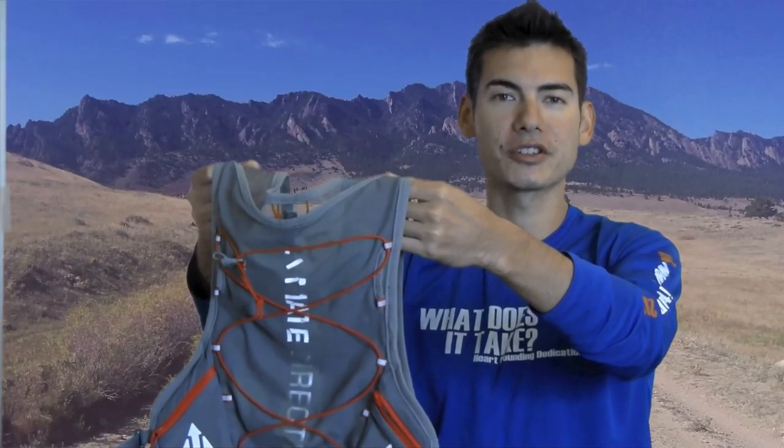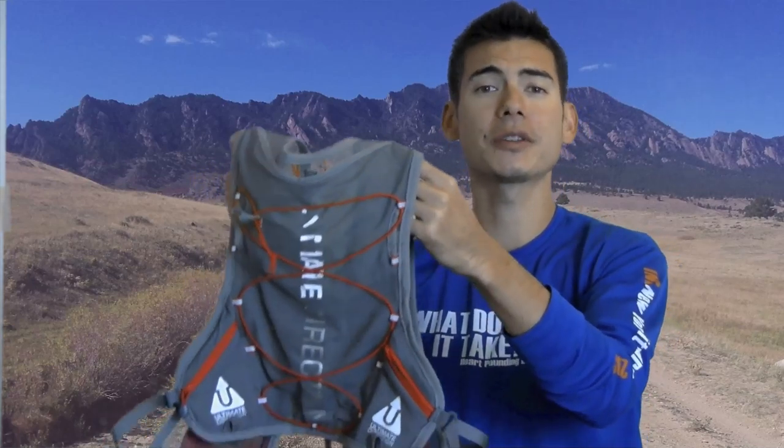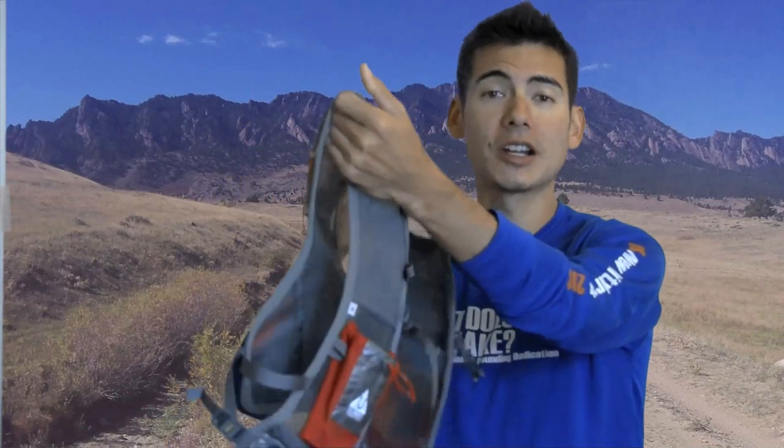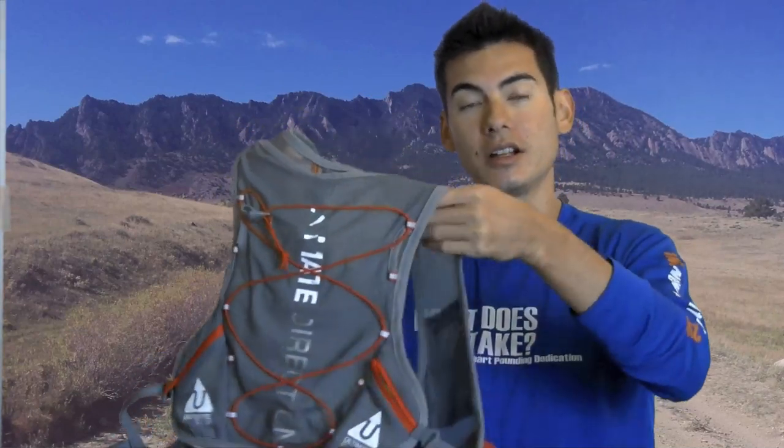Hi there, VO2Max Productions here today with the Ultimate Direction Signature Series Race Vest. This vest was designed with the input of ultra runners like Anton Krupicka and Scott Jurek, to name a few.